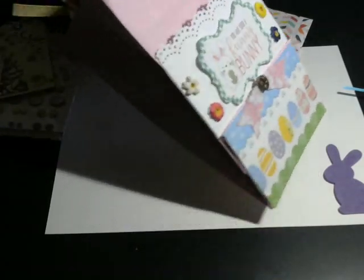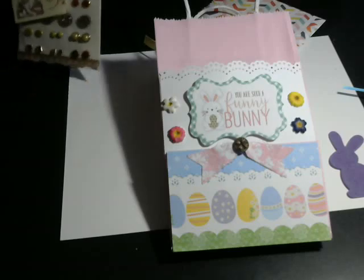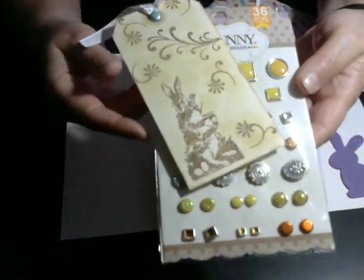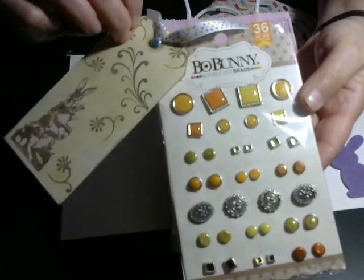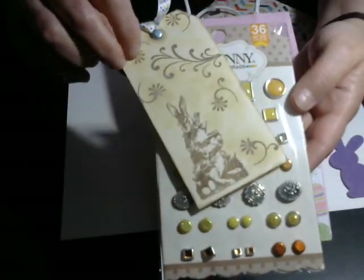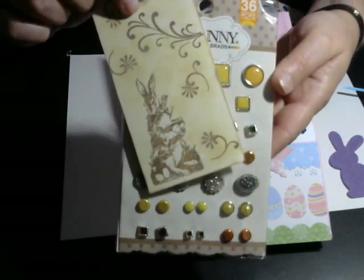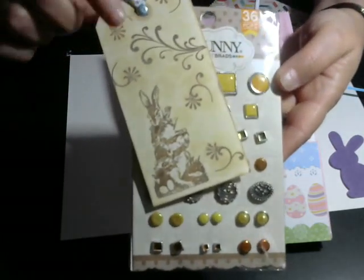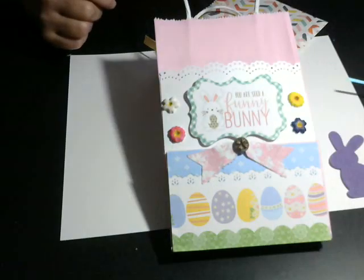Now inside the bag there's a lot of things and I'll take everything out and show you. I am gifting my friend this Bow Bunny Brad set. And I also made a tag out of that Bow Bunny stamp set that I was so excited to get. I made her a nice little tag and distressed it for her.